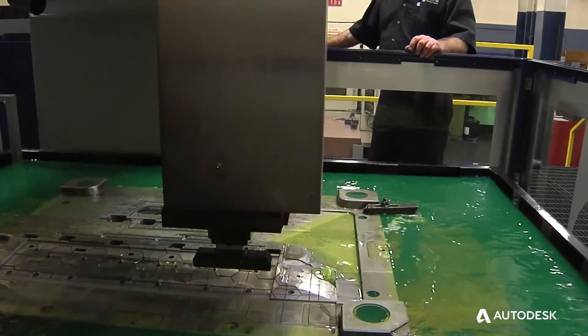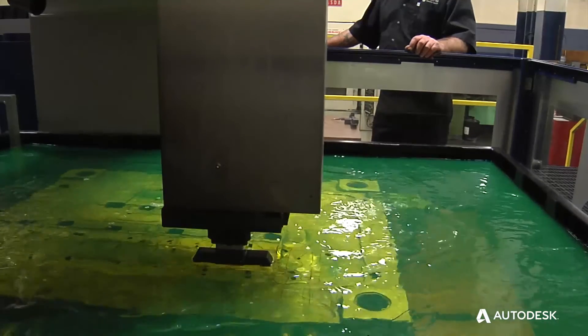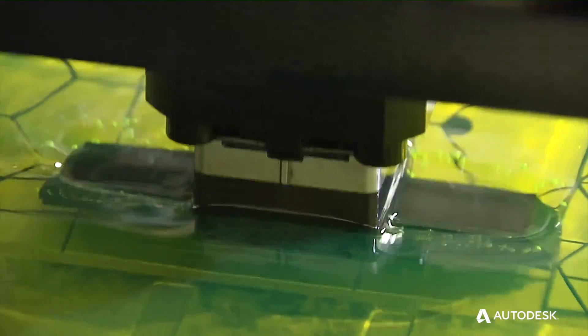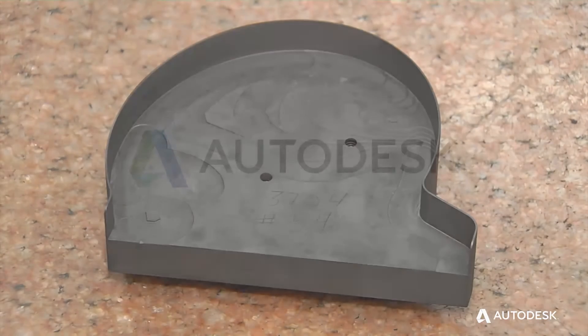We're roughly three to five times faster than our current process. We went from outsourcing about $600,000 a year in EDM to pulling that back in with a single machine. The cost savings in the electrode, the labor in the hand work, and the throughput of the machine far outweigh the payment. I'm of the opinion I'm not buying the machine — the productivity paid for it.